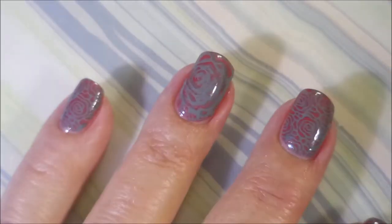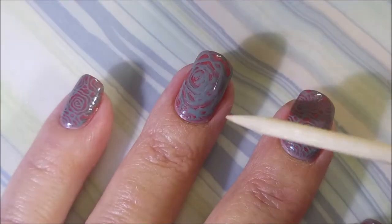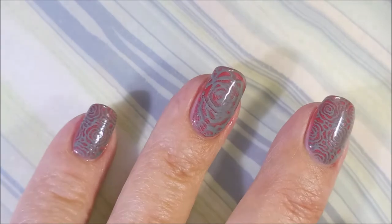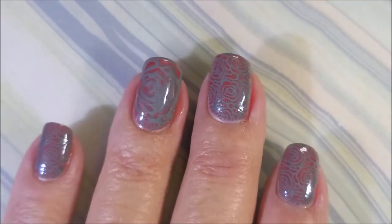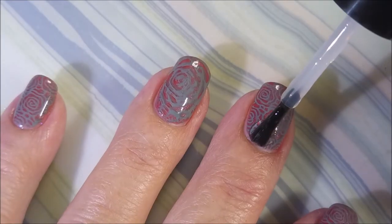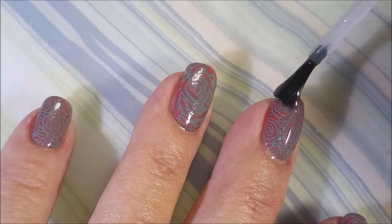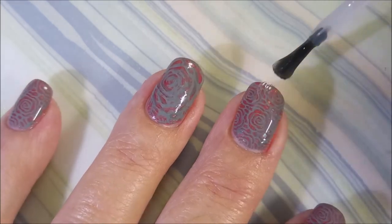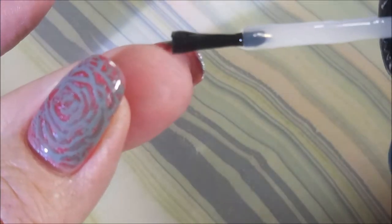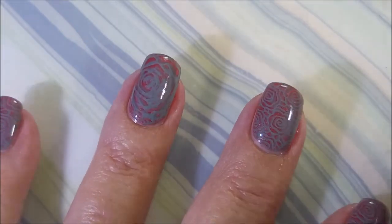There we go — Woody's gonna help me clean up here. Now I'm going to top it with my Posh top coat — this is my final step on this manicure. Now maybe you're going to be able to see the flash when I turn my nail. I love it — love how that flash still comes through.